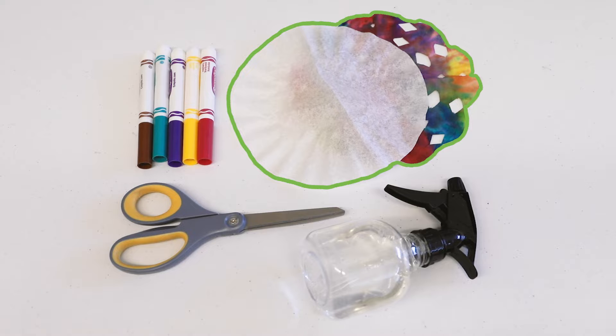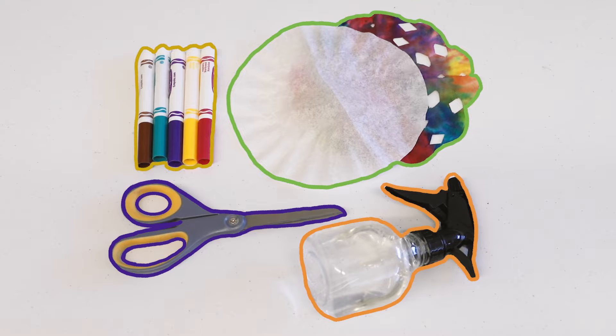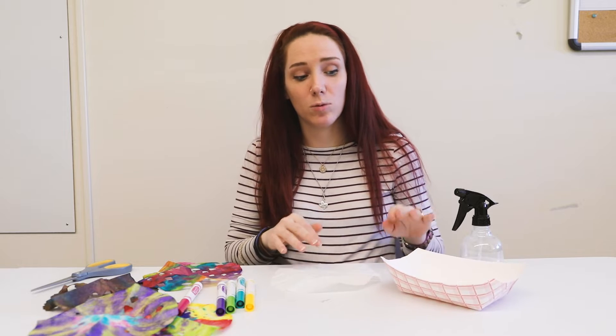First you will need coffee filters, markers, and water — and definitely something to put it into when you get to the water step.